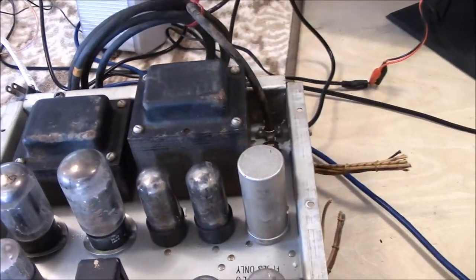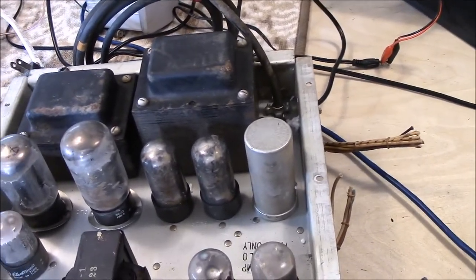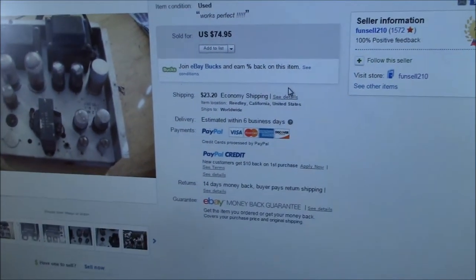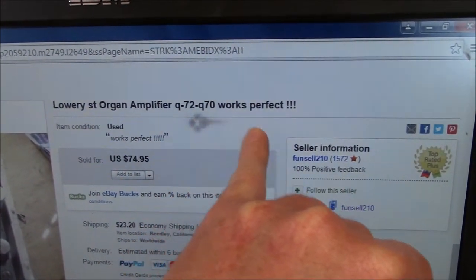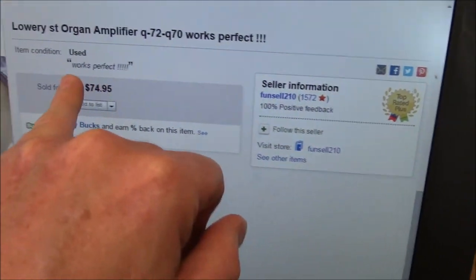The thing that really gripes me about eBay is this craziness that people list. When I originally bought this, the price wasn't much — $74.95, okay, I'm not complaining about that. But what I'm complaining about is this: Lowrey ST Organ Amplifier, Q72, Q70 — do you see the next two words? 'Works perfect!!!' Three exclamation points.